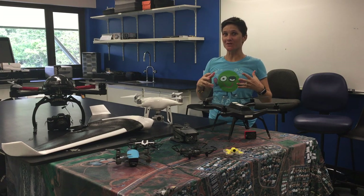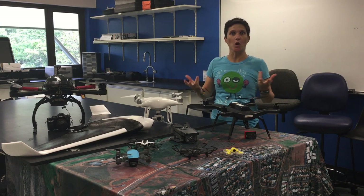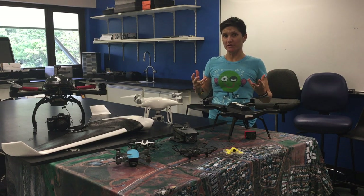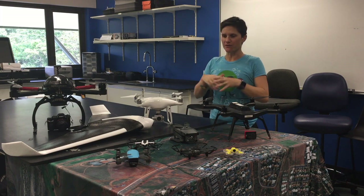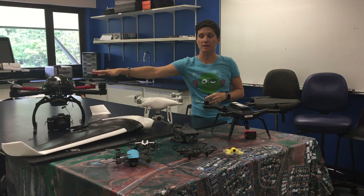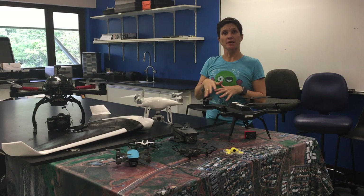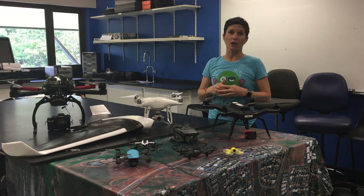Hi everyone. I thought I'd share with you a little bit about some of the drones that we see commonly out there, what they're used for and a little bit about their goods and bads. So a bit of a range of different options here on the table. Now with the exception of the big one at the back here, everything that you see is in what we call the sub two kilo range, which means that you don't need a license to fly these at this stage in Australia.